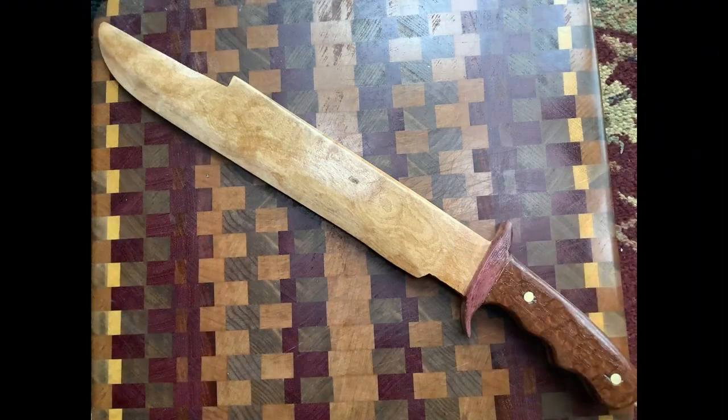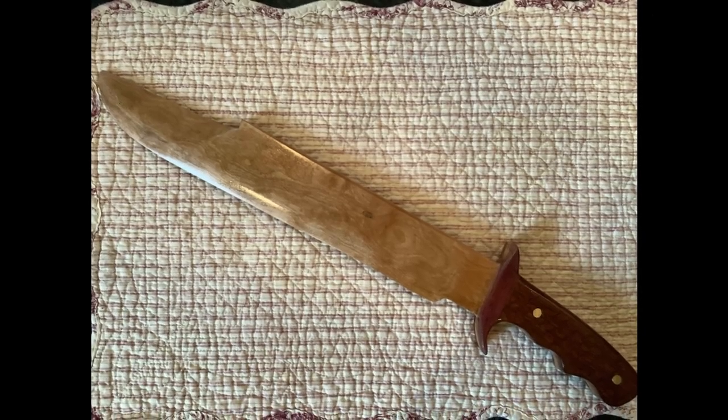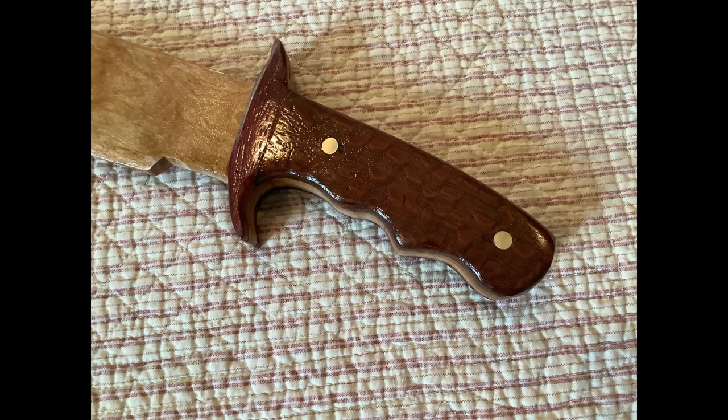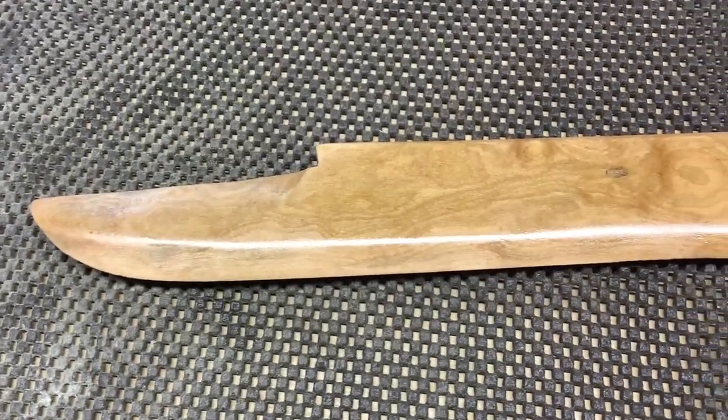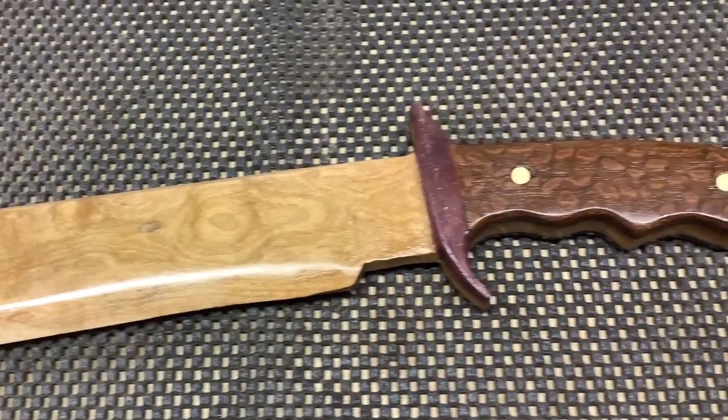Once it's dry, here's the final project — I think it looks really good. Please like, comment, and subscribe. Thanks for spending a few minutes of your day with me; I really appreciate you tuning in. And this wraps up another episode of Bob's Woodshop.